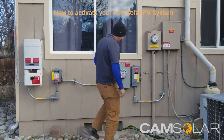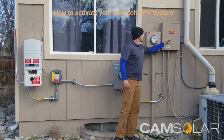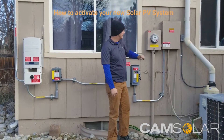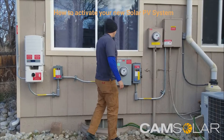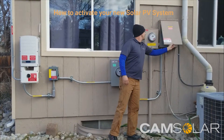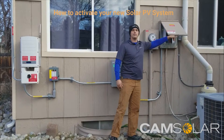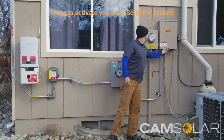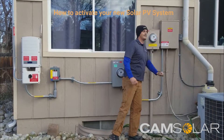In some cases there will be a solar breaker inside of the main panel, and in some cases there will not be. If there is one, you would open up your panel door and it'll be labeled, with a sticker next to it indicating that it's the solar breaker. If you don't see that sticker, you don't have a solar breaker.